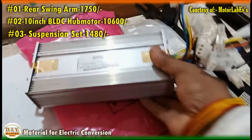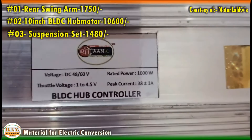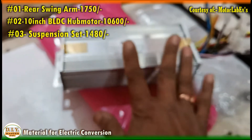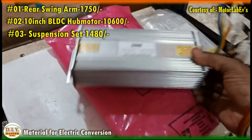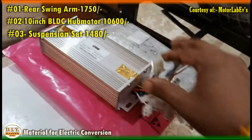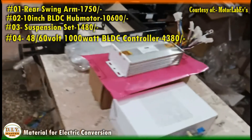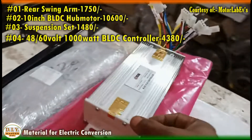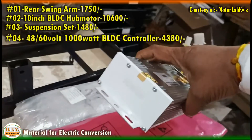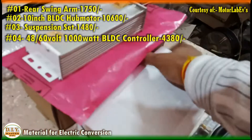This is the 1000 watt controller sold and marketed by Shriyan EVs. It is a Made in India controller, so if you are a patriotic person you can keep that in mind while choosing. This is the serial number of the controller.